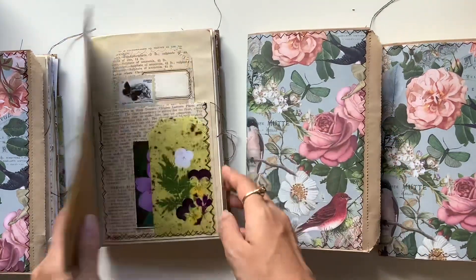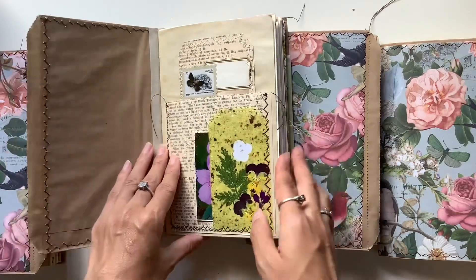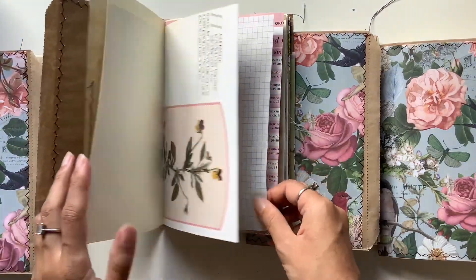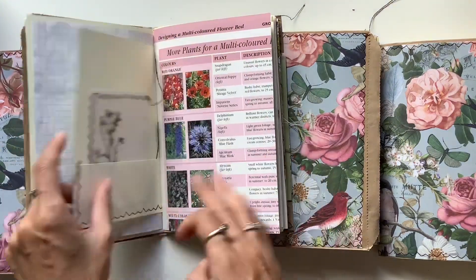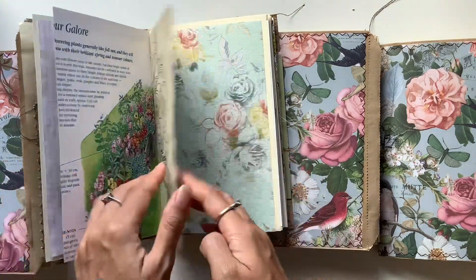Lots of fun goodies. Here's the purple one. That's so pretty. All of the florals I love.